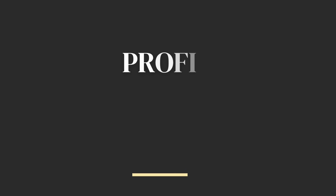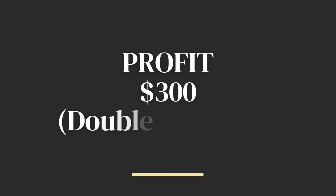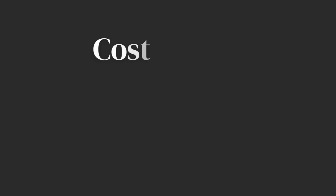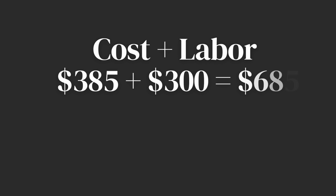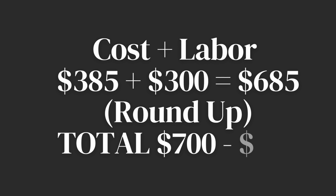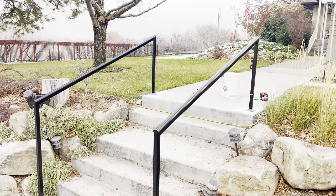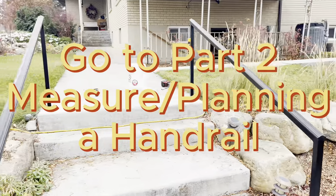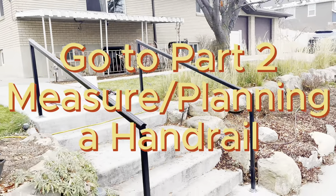Last but not least is profit. How much money do you want to make? Typically I want to make at least twice what I'm paying my guy. If I'm doing it myself, I'm making the labor plus twice on top, which is actually triple — so seventy-five bucks an hour is not too bad. The total bid would be between seven hundred and eight hundred dollars for two seven-foot handrails, painted and installed. Thank you so much for watching — keep working hard, be creative, and always do your best. We'll see you on the next video.